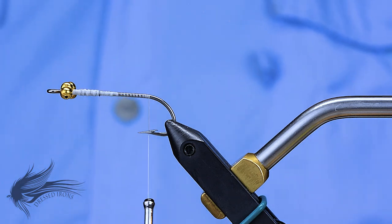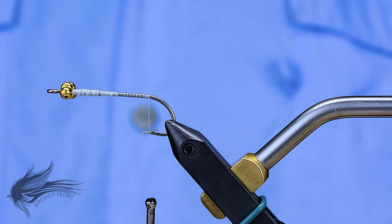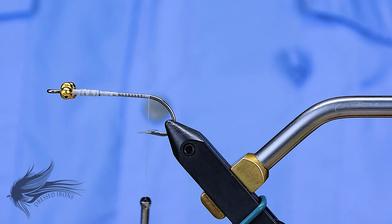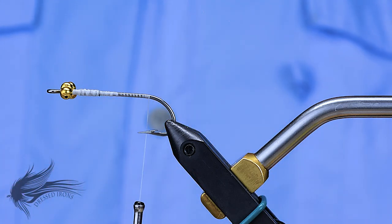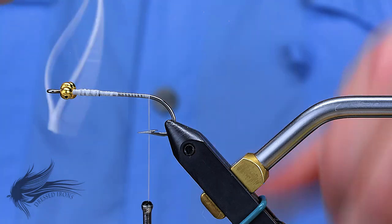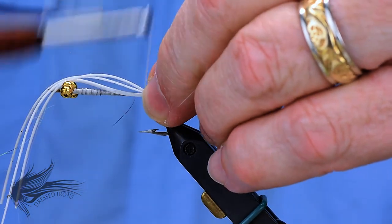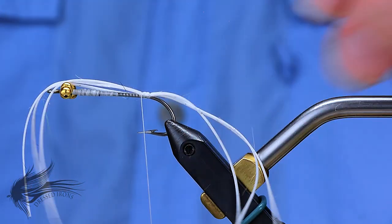Now is where I'm going to tie in the tail. Tails on the hammerheads are generally pretty simple — there are some silly legs in them, maybe a little different types of flash, and that's really about it. For this one, I'm using some white silver-flaked silly legs. I'm going to tie these on, bringing them right up underneath the thread and tying them right on top of the hook shank, advancing my thread forward just a few wraps and keeping all of this right up on top of the hook shank.